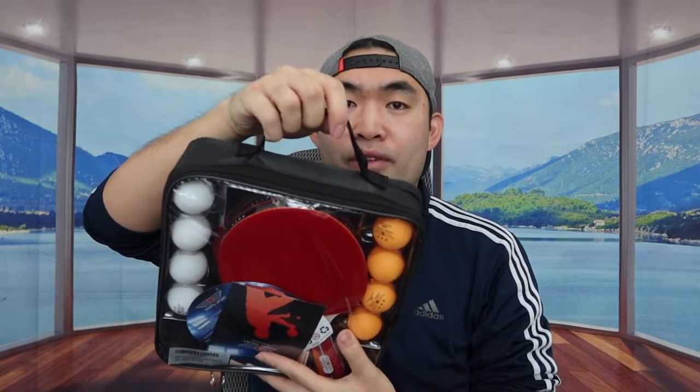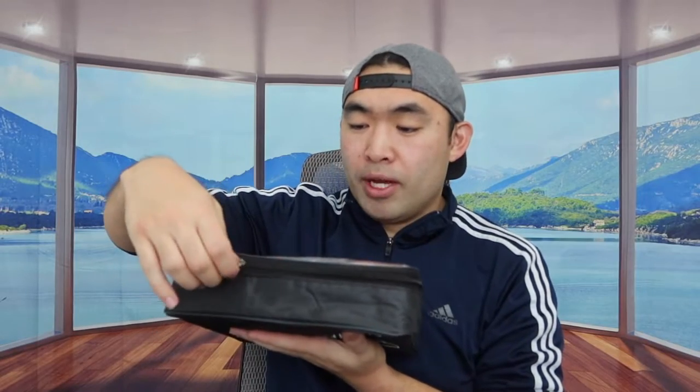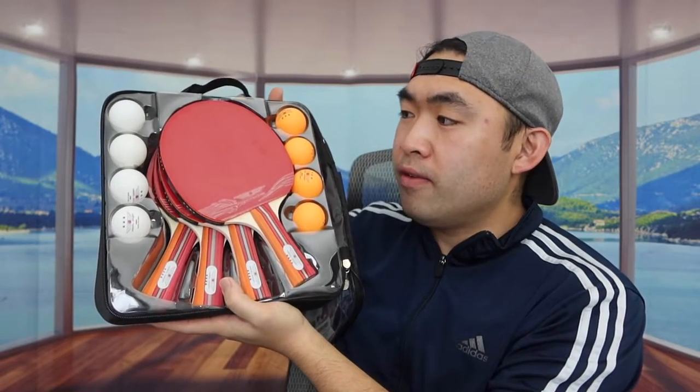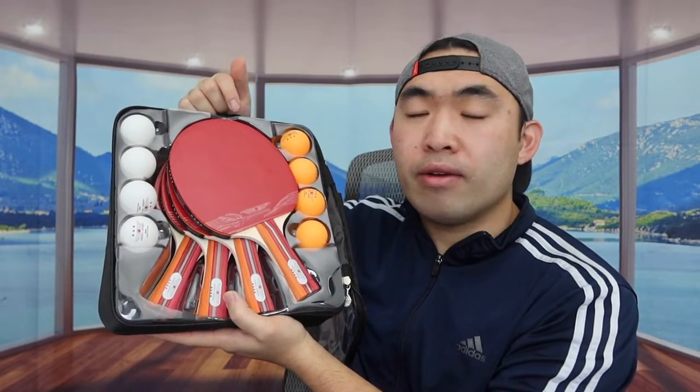On the back they have a high-quality zipper, and on the top there's a handle so you can carry it around. On the other side they have the brand logo. When you open it up they provide a quick starter guide to teach you how to use the product. Inside there are four white balls, four orange balls, and four paddles.